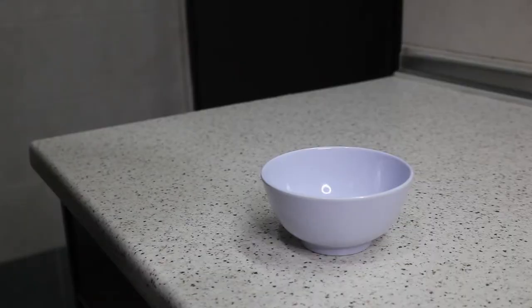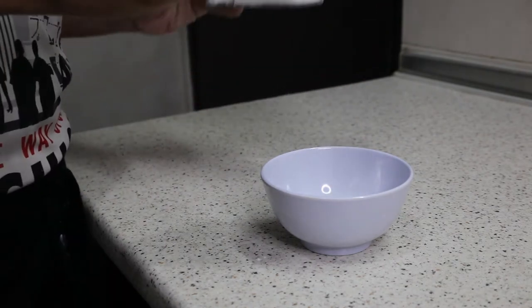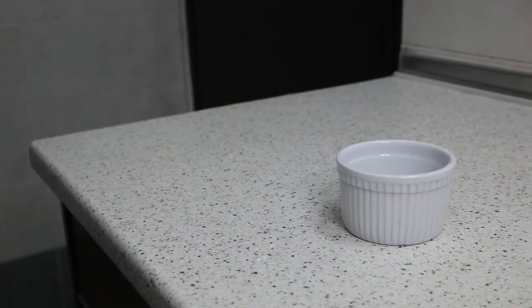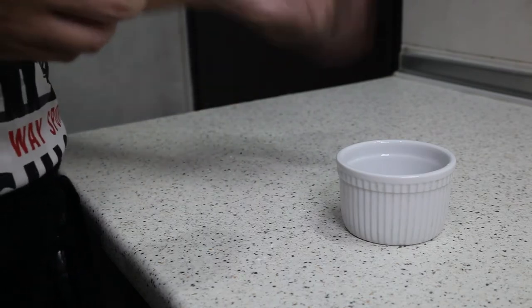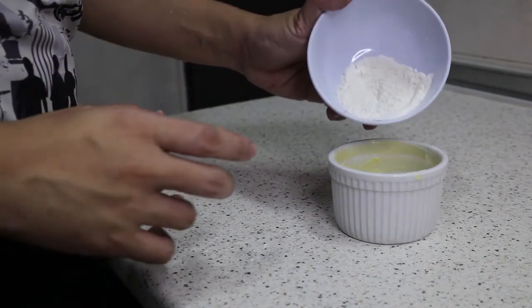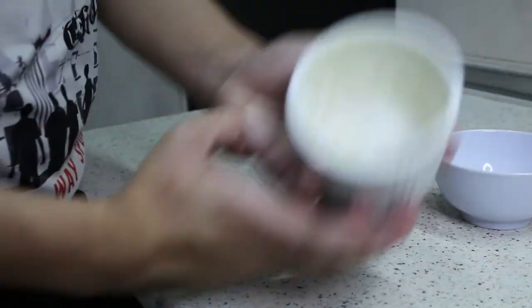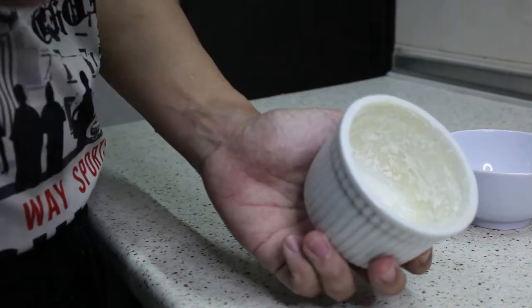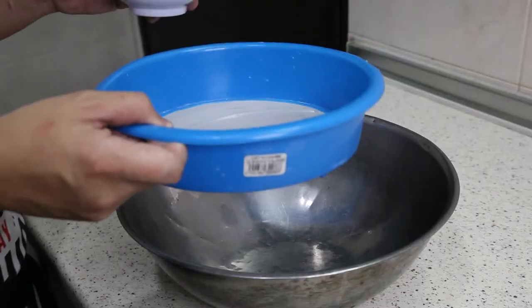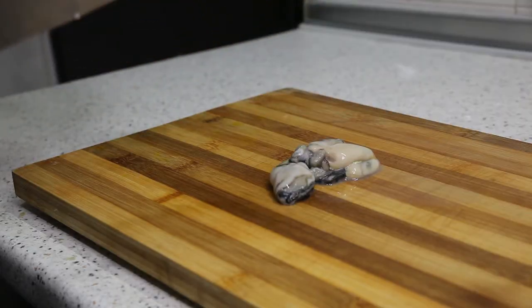Now I'm going to start making my oyster soufflé. The first thing is to mix 15 grams of clean flour with about 5 grams of cornstarch. I have an oven-proof ramekin here. I'm going to take approximately 15 grams of butter and rub it all around the ramekin to grease it up. Then I'm going to use the flour mixture, coat the whole ramekin with it, and toss the remaining flour out. This ramekin goes into the freezer or chiller to let the butter set. With the remaining flour I'm just going to sieve it and put it aside.